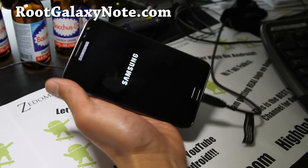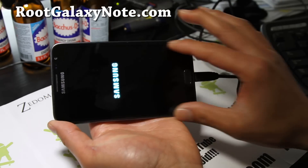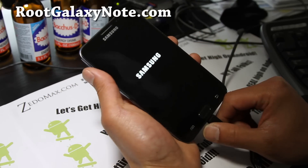This one also has an option to give you a tablet UI, so it looks like a tablet. So we're going to do that.